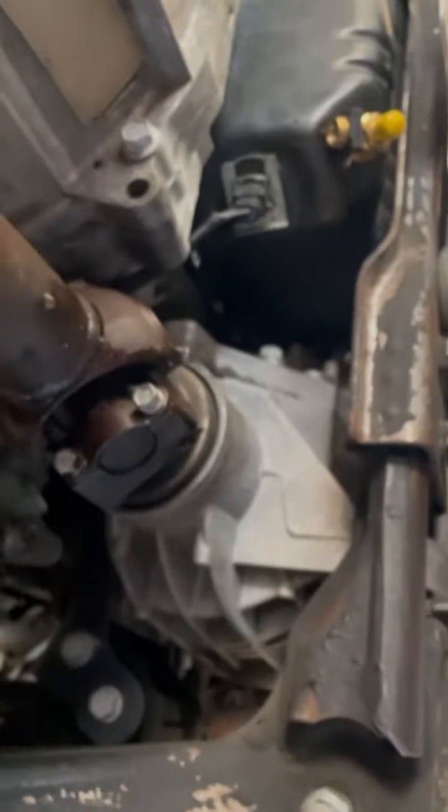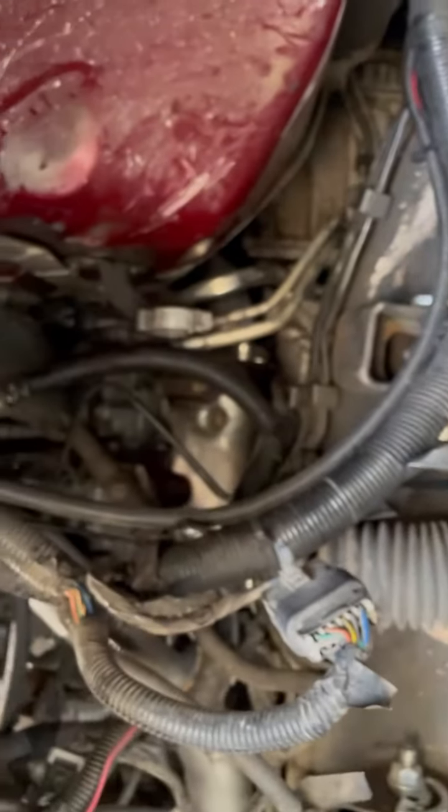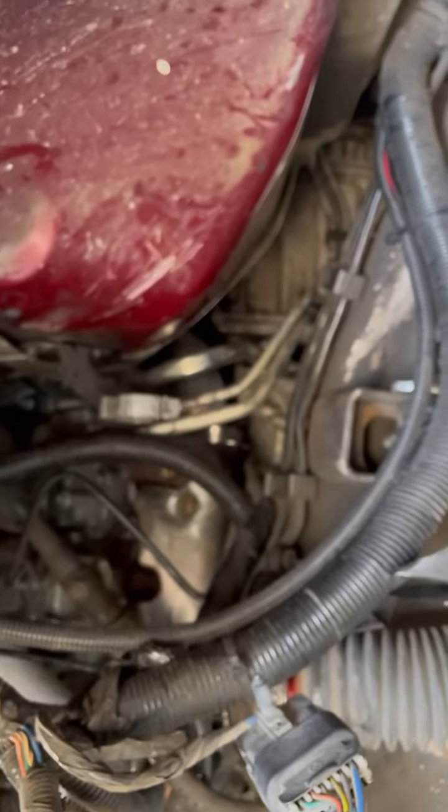The first time I took this plastic deal off, transmission fluid started pouring out like crazy. So now I got it ready. I'm going to pop that up, push it up and out of the way, and it's going to start pissing, and then I'm just going to shove that tube down and hopefully that'll be a small mess instead of a big big mess.